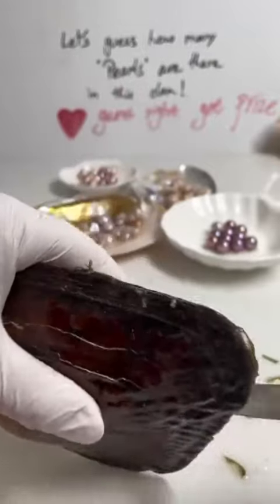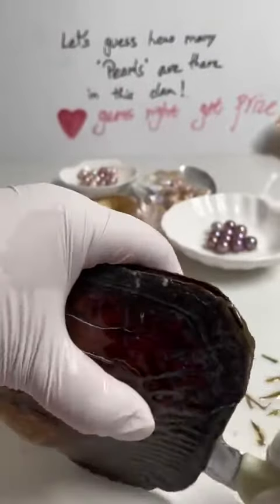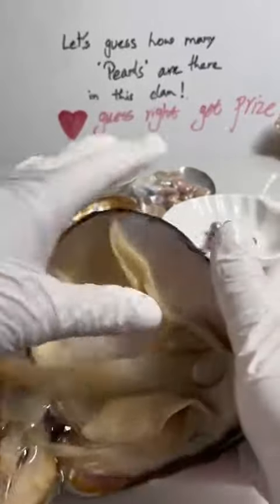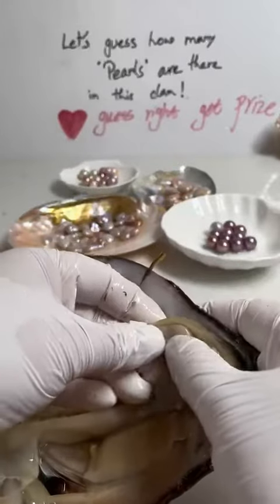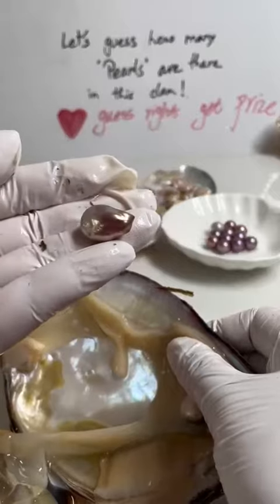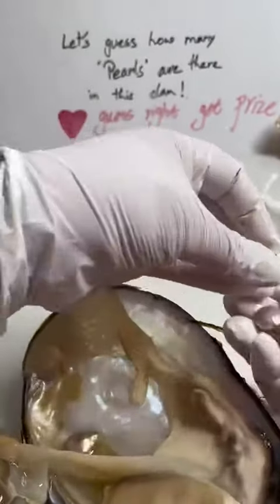So we cut it. It's really nice to cut. It has some water flowing out of it and then we open it. It's so fresh. I see these two — it really looks nice. It's a teardrop, right?